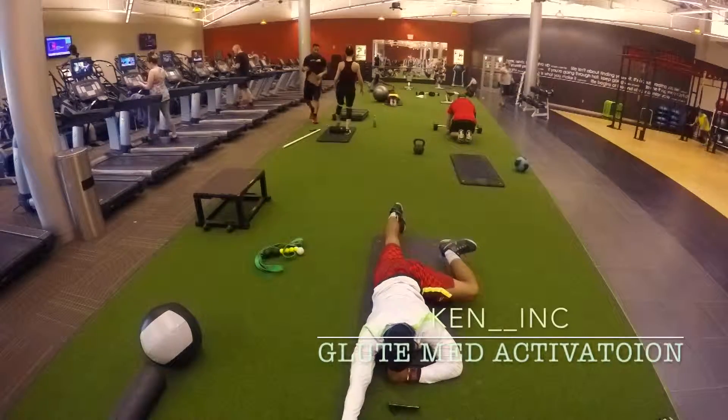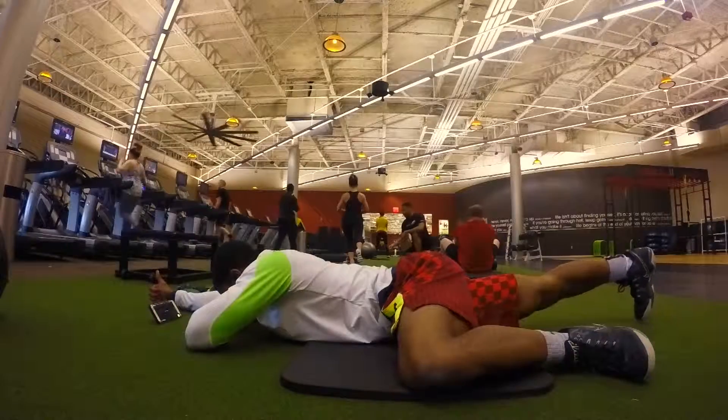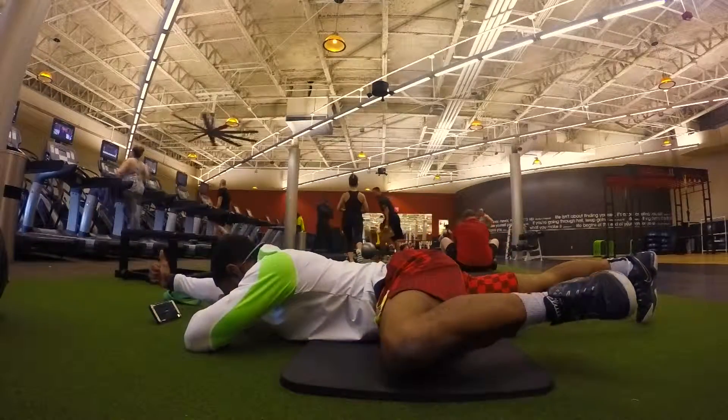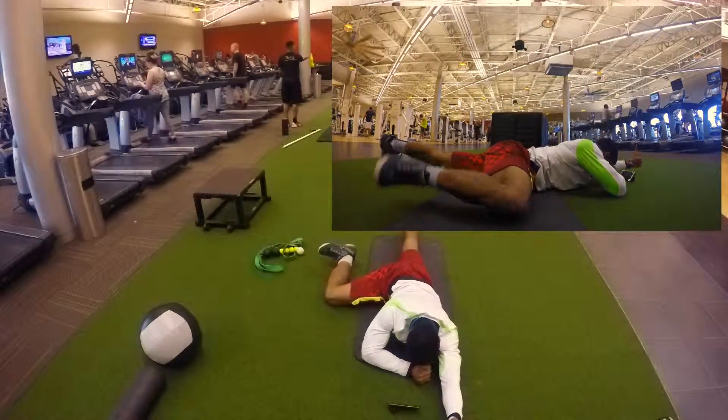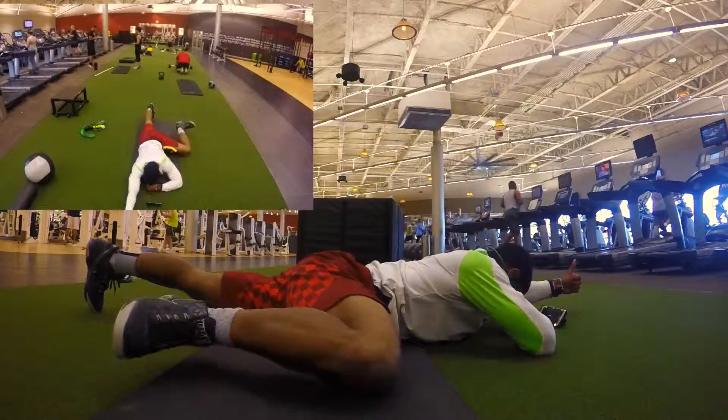First, you're going to lay down on your stomach and get in the position seen in the video. Try to raise the leg that's 90 degrees in the opposing arm. If you can't raise the opposing arm, just try your leg. You should feel this in your butt and not your back.